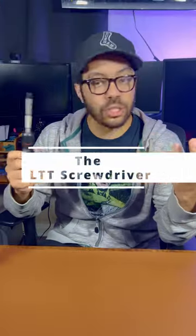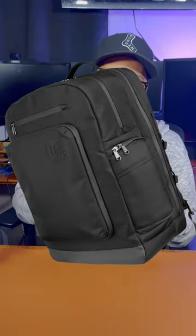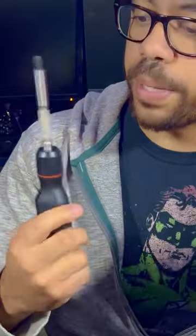The LTT screwdriver is here and it's a screwdriver. The thing with the LTT backpack that's different from the screwdriver is that you can watch a video on the backpack and know the value that it's gonna provide for you. The screwdriver is a little bit different.